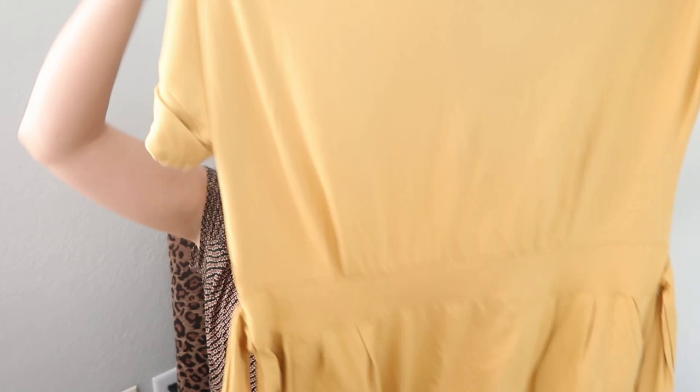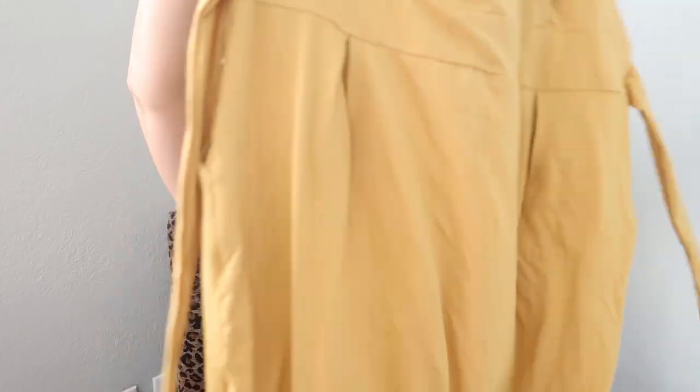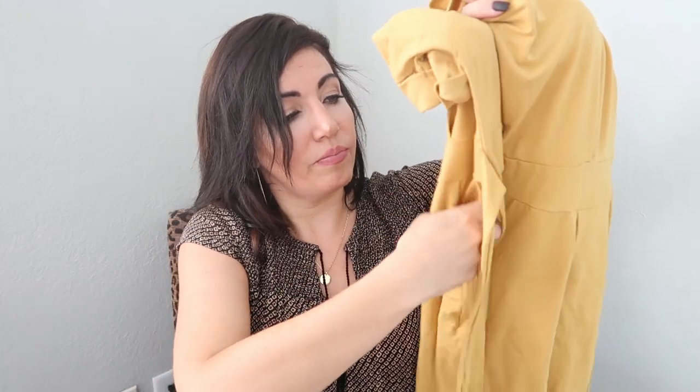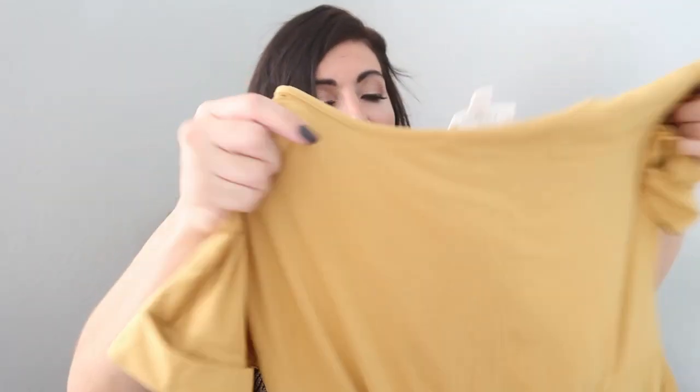The next item looks like a dress — it's a mustard microfiber. It runs a little big so they did give me my normal size medium. It has a little tie so you could tie it in the front or the back. It does have pockets. I like this color for fall, but the fabric feels a little warm and there is a cuff sleeve. This is by the brand Zeneia, the 'Emo Light Mustard,' and it is $44.99.